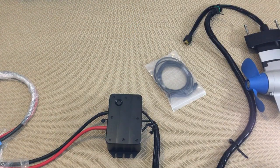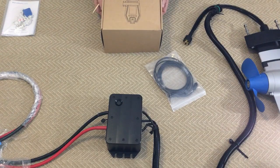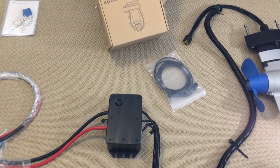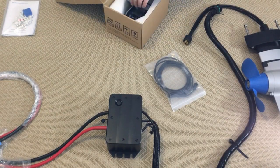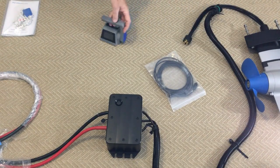We have two types of throttles. This one's been out for a while — this is the standard deck mount controller. Some of you might have seen that.